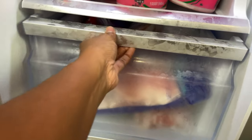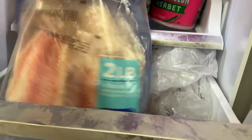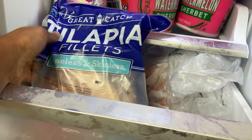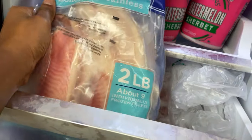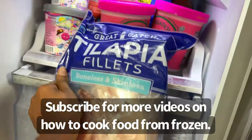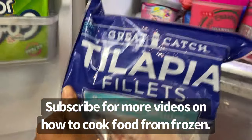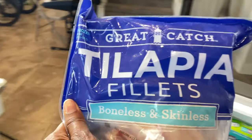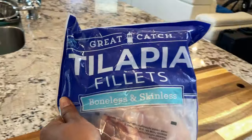I made some frozen shrimp in the Instant Pot yesterday and it was great — I will link to that. I've just been feeling seafood, so today for dinner I am making some Great Catch tilapia fillets. As you can see they're in the freezer and frozen solid, but by the time we're all done these will be moist and delicious and cooked all the way through in our air fryer, and it won't matter that they started out frozen.